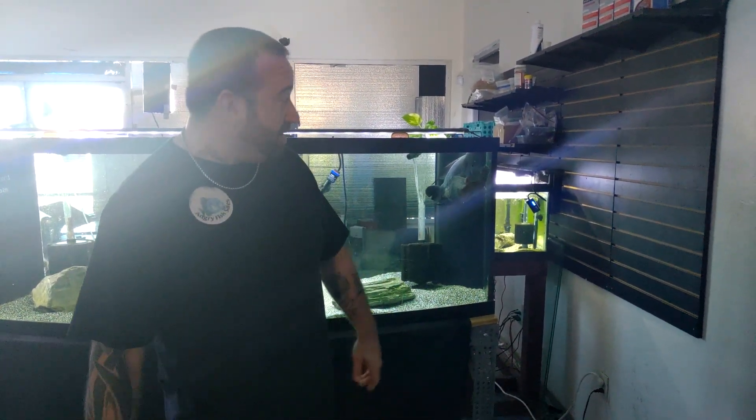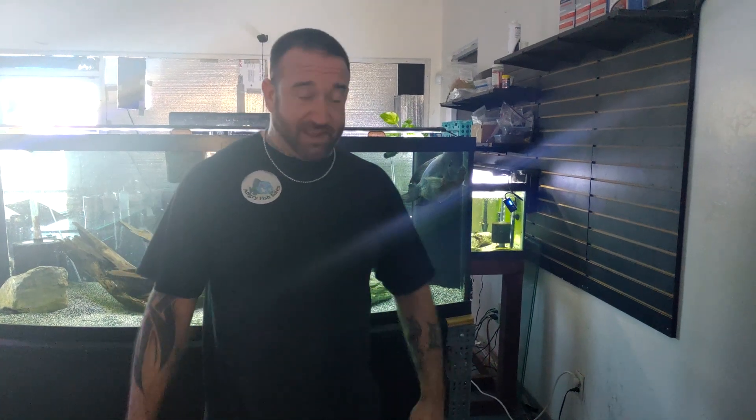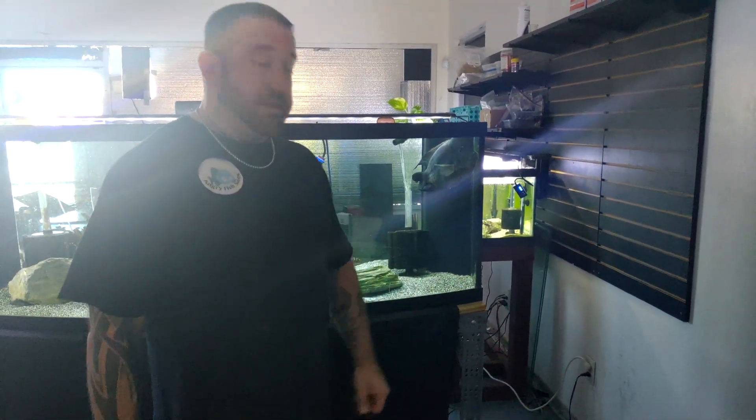Hey, what's up guys? Donnie, Angry Fish Sales, Arizona Paku Rescue. We're up here at the shop today on a Sunday. We're normally open anyway, but we've got this guy.